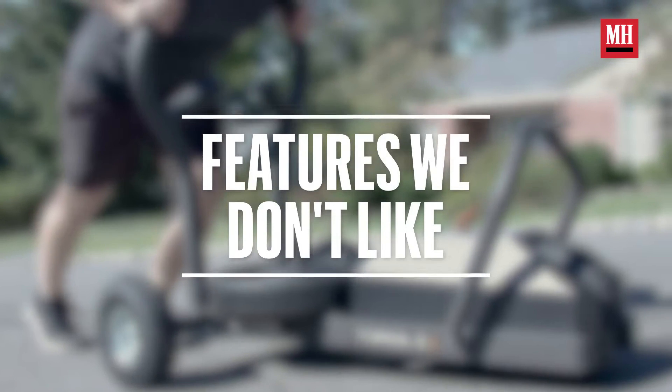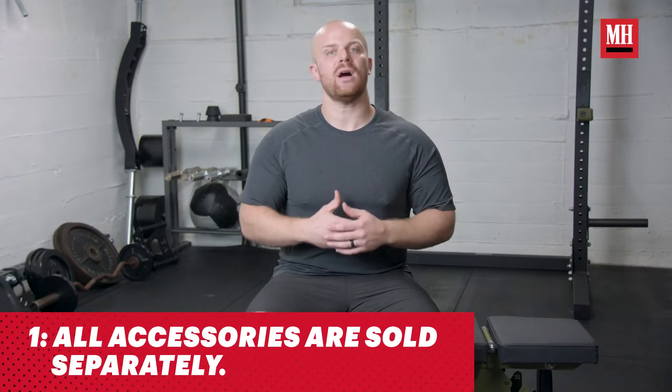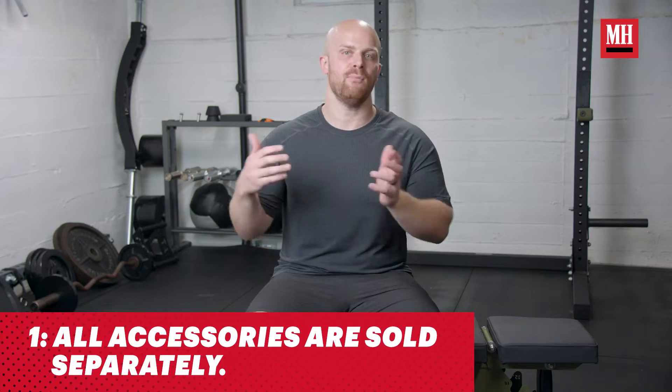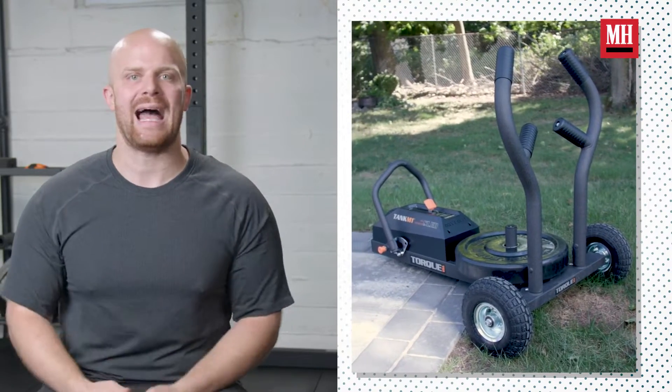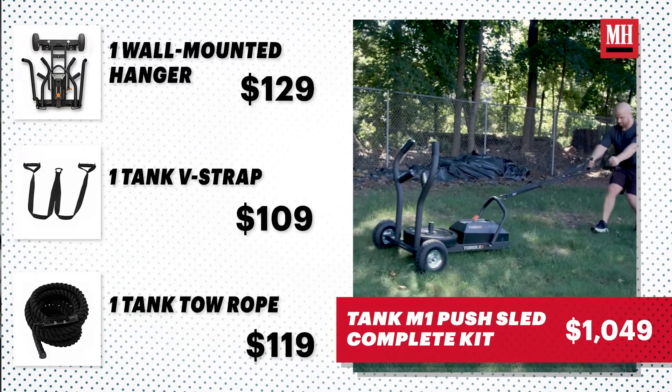When it comes down to the M1 Tank, there are a couple of things I wish could be improved upon to get the most out of this piece of equipment. Number one: if you want any of the accessories, you have to buy them additionally on top of the base price. That cost can start to add up very quickly if you want to get the full experience of what the M1 Tank brings to the table.